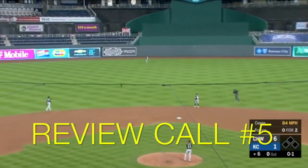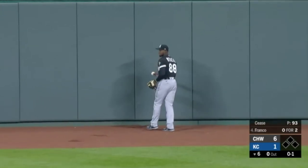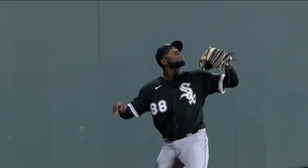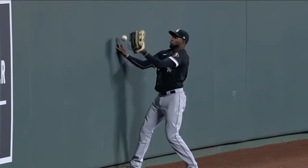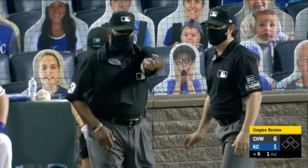Call review number five: is this a catch or a drop? Franco hits a shot to center fielder Luis Robert, and he catches it. Original call by the second-base umpire: he's out. But did he really catch the ball? Here's a different angle from the side — off the glove, hits the ball, then he catches it. Most of you baseball folks out there know exactly what this is. This is actually a safe call.